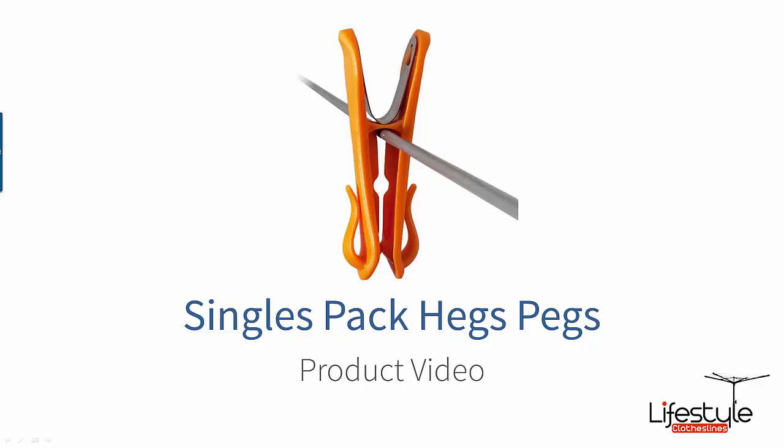Hi there and welcome to Lifestyle Clotheslines. This is just a brief product video talking about one of our very popular accessories that we now sell here at Lifestyle Clotheslines — these are the Heggs Pegs. These are an Australian designed and manufactured product and they were actually featured on the Shark Tank TV show.